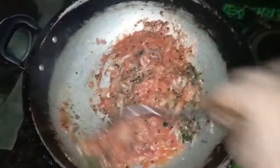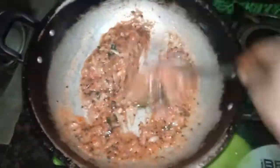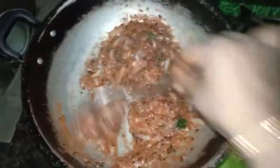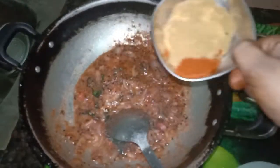I will add a little bit of salt. I will add a little more salt and mix it up. I am going to put a little bit of salt in the pot.